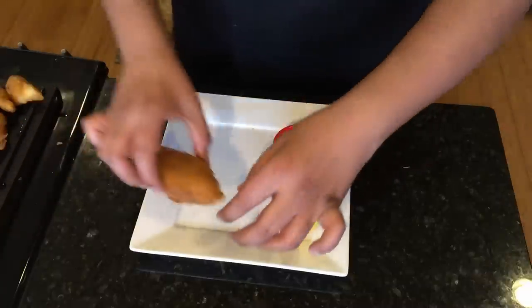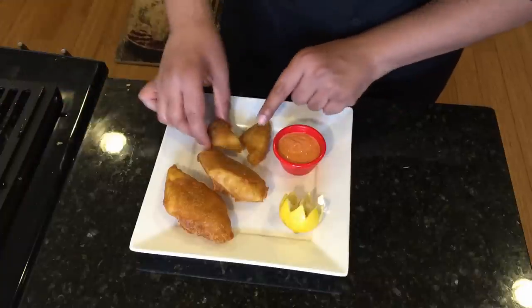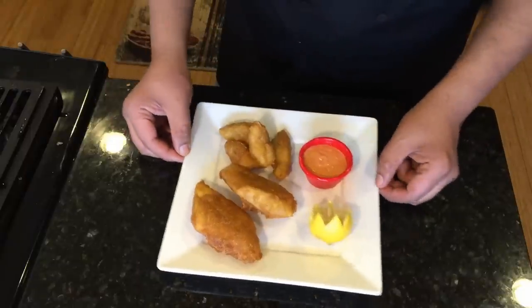Let's get our fish. Wow, look at these pieces — perfectly golden brown. I'm going to go ahead and get out those little fish bites as well. Here we go, it's a perfect plate.